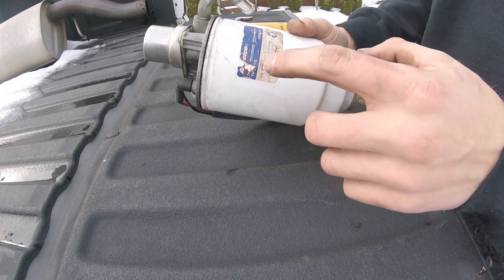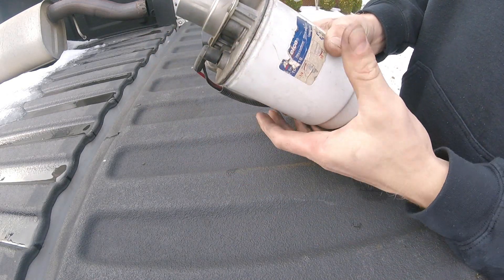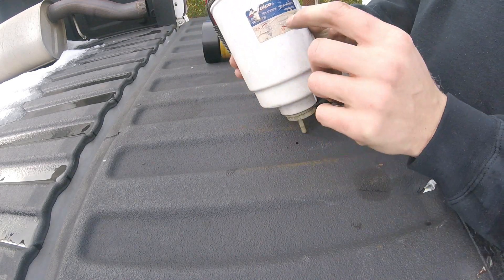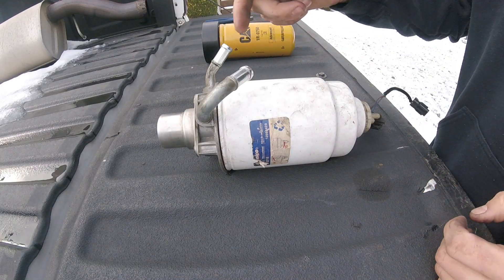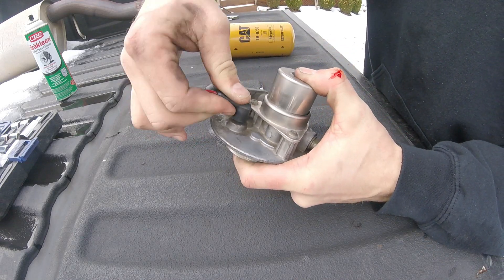You're going to remove the filter from the housing. When you do this, you're gonna unscrew it from the top — it unscrews just like a normal filter would. But this is gonna be full of fuel, so you want to make sure you do it over something where you can catch the fuel. Then we're gonna get back to opening the housing.